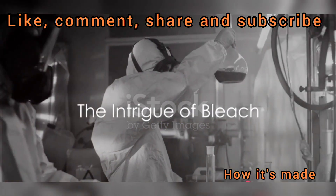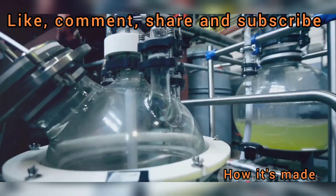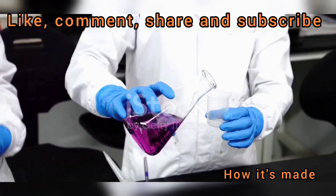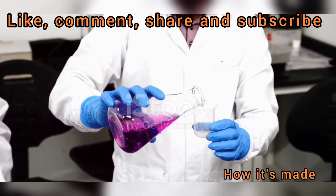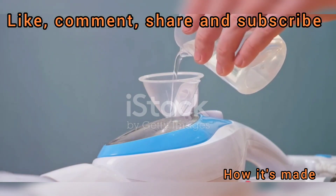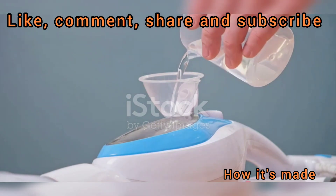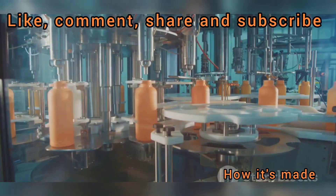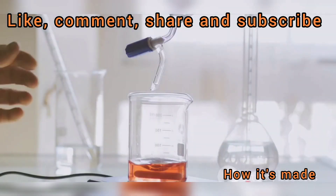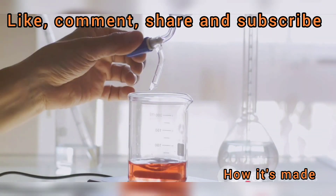Have you ever wondered how bleach is made? Bleach, an unassuming household staple, yet a potent concoction of chemistry, serves as a silent guardian against germs and stains. It's a substance we frequently use, yet seldom appreciate its complexity. Its power to banish grime, disinfect surfaces, and even purify water is something we almost take for granted. But have you ever paused to think about what goes into its creation? The process is more intriguing than one might imagine, involving careful combinations of specific components and meticulous chemical reactions.